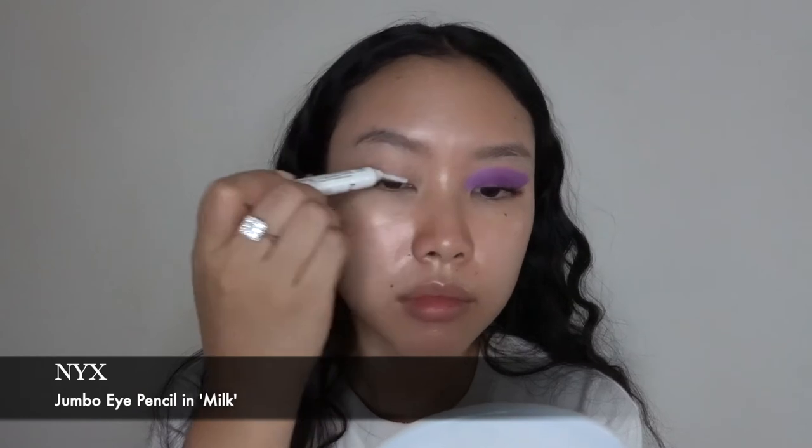Starting off, I'm going with this Urban Decay Anti-Aging Primer Ocean and I'm just gonna blend this all over my eyelid. Up next, I'm going with this NYX Jumbo Eye Pencil in the shade called Milk.